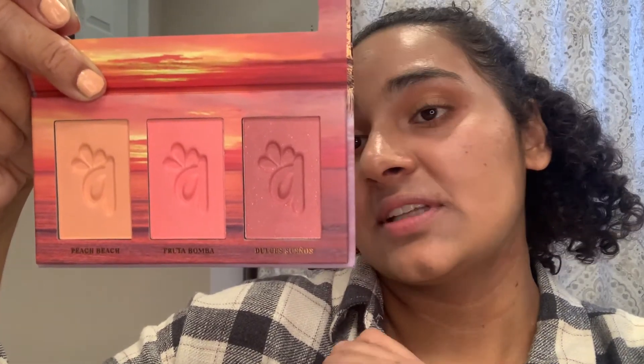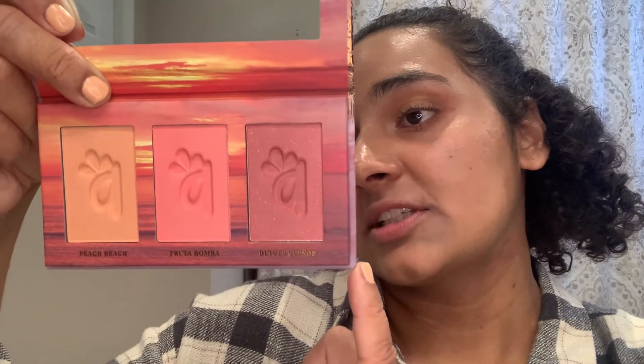We have the Colorette Blush Trio in Medium Tan — three shades: a peach, a pink, and a purple. The back says to use a fluffy blush brush, locate the apples of the cheeks and apply. The blushes are highly pigmented, so blend until you have your desired look, then finish with setting spray to lock it in place all day or night.